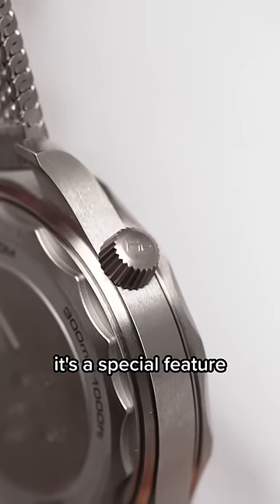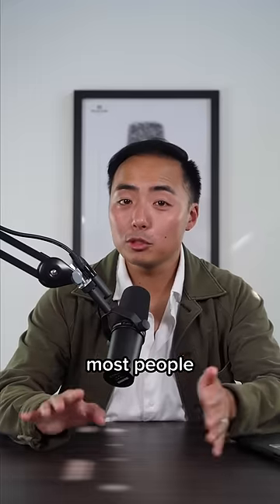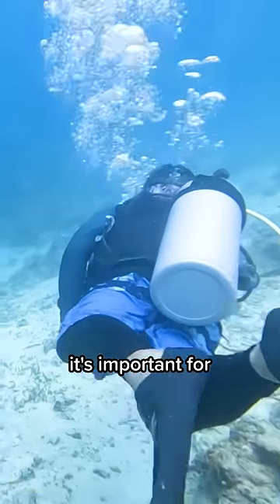This is the Helium Escape Valve. It's a special feature on some dive watches — most people will never use it, but here's why it's important for certain divers.